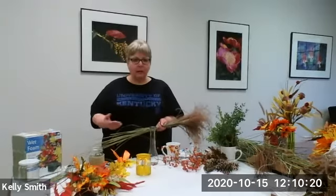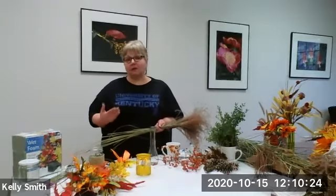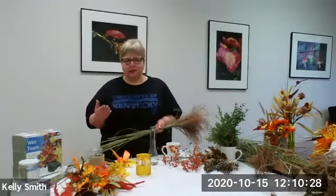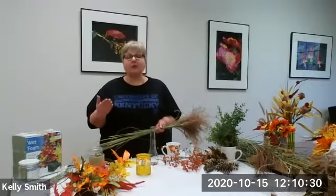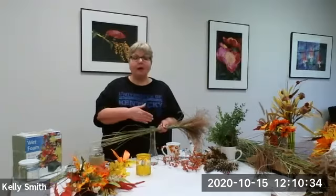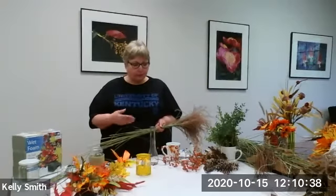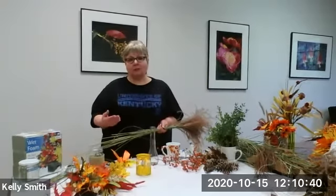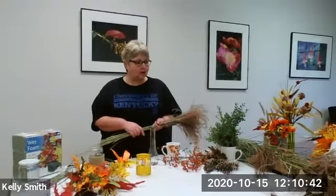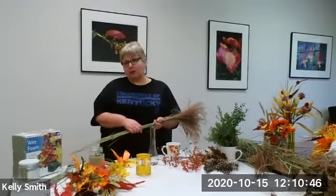Of course we've got Halloween — many people are decorating for Halloween — Thanksgiving, and there's a variety of different types of holidays celebrated between now and the first of the year. Many are religious, some are actually secular, so it just depends on what you're decorating for and what you want.